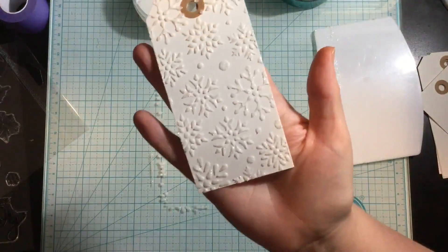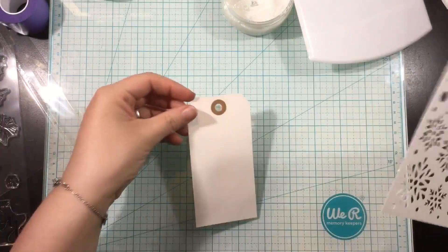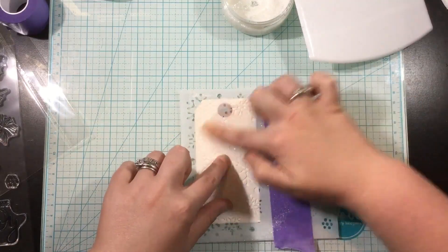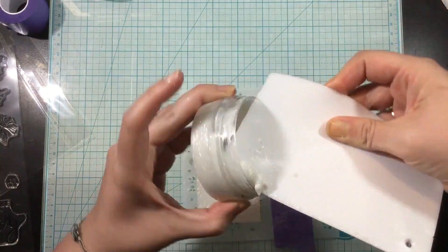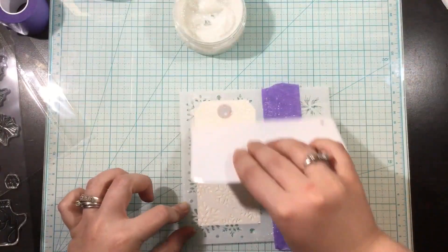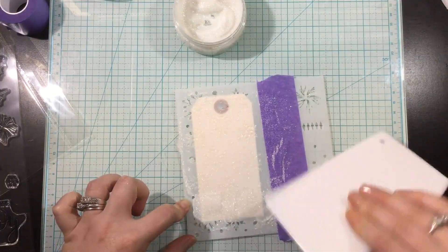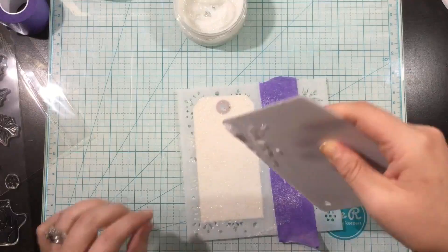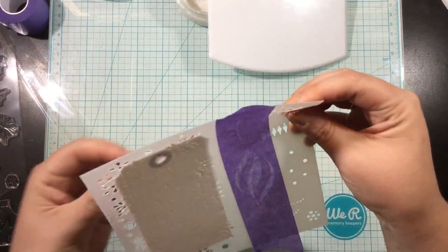I sprayed the back of my stencil with some pixie spray, laid that down onto my tag, and I added some purple tape on the right there, but you really didn't need to. I was doing it to mask off the other designs, but my tag is small enough that those designs don't overlay onto my tag. So the purple tape really is unnecessary in this project, but you're going to see me do it again later just because it's habit to mask off the stencil.